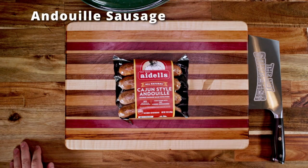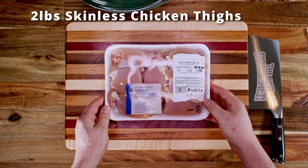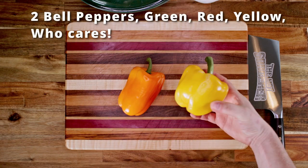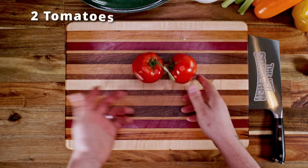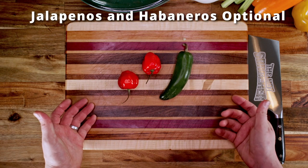You'll need some kind of Cajun andouille sausage, around two pounds of skinless boneless chicken thighs — don't get the skins, it's gross. One large onion, a few bell peppers — tradition says use green but I like the look and flavor of these. Some celery, maybe around two and a half stalks. Two ripe tomatoes, and if you're interested in some extra heat and flavor, a few jalapeños or habaneros.